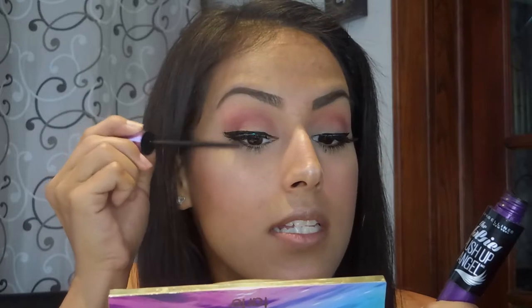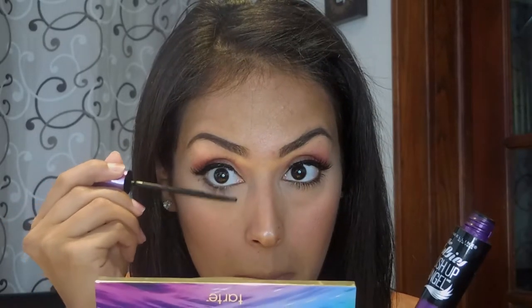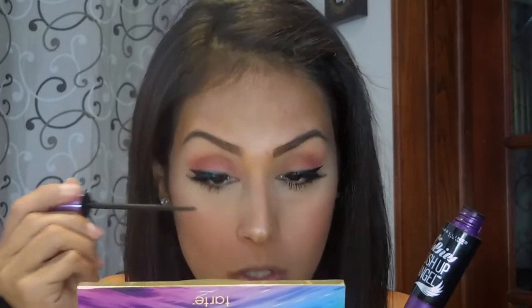To finish off the eyes, I'm using the Maybelline Falsies Push-Up Angel in purple. I'm applying a little bit to my natural lashes so it blends in nicely with the falsies, and then applying some to the bottom lashes too, so they look nice, thick, and flary.